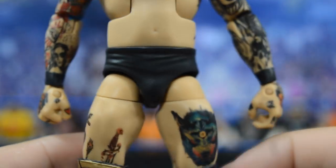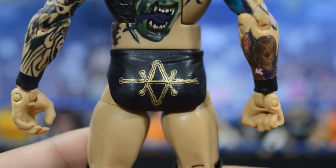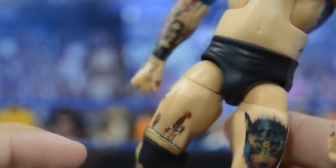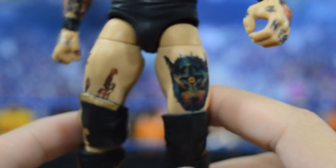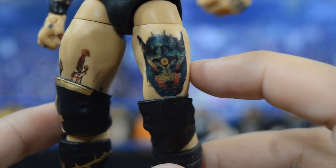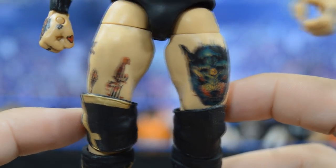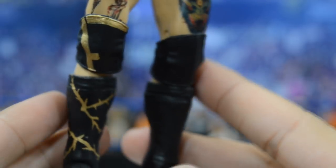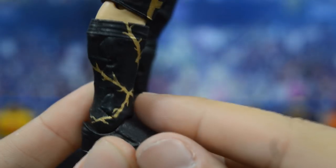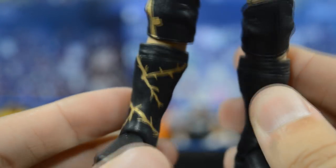Going down into the tights, we have black trunks with a hand-painted gold design on the back that looks incredible. The lower body uses a Finn Balor crotch and lower legs — either from the Network Spotlight Demon or Elite 41. On the left thigh there is a wolf tattoo, and the other leg has additional tattoo designs. The knee pad design features gold and black which fits Alistair Black really well. One of my favorite parts of the entire custom is the kick pads with a gold barbed wire lightning design — completely hand painted.